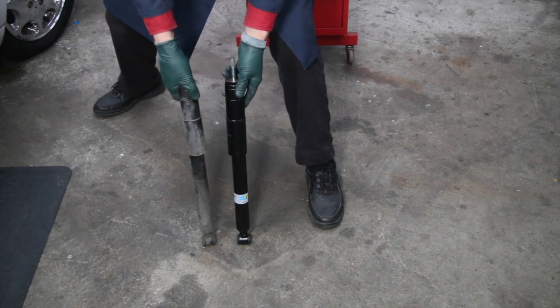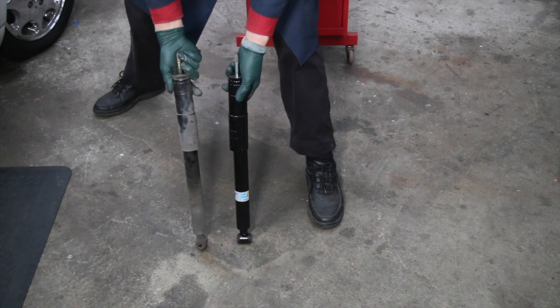So just looking at shocks and feeling shocks doesn't necessarily mean they're okay.